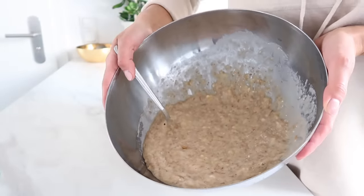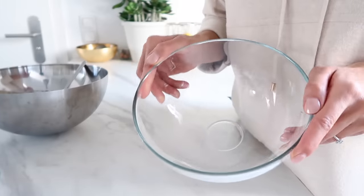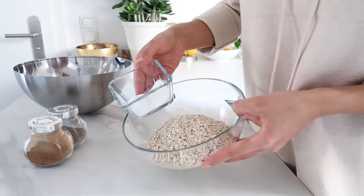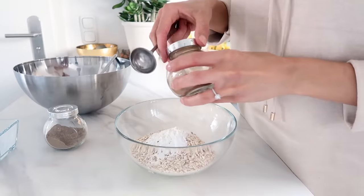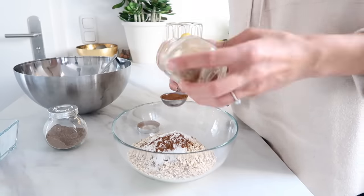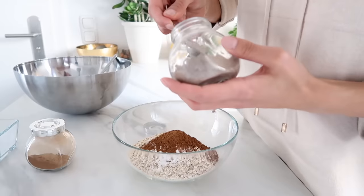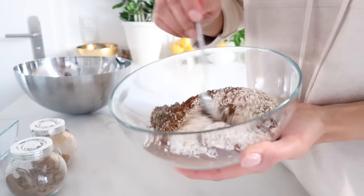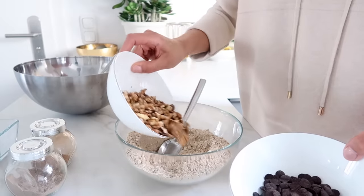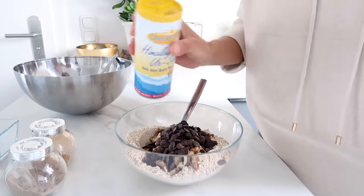Set the wet mixture aside and take another bowl for all of the dry ingredients. I've got my almond flour, my oats, baking powder and baking soda, then one tablespoon of cinnamon and about one teaspoon of cardamom. Mix that together. Lastly, add in the walnuts and the dark chocolate chips, plus just a pinch of salt.